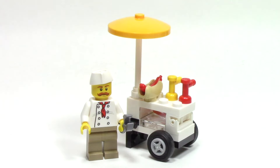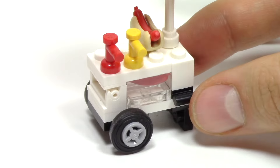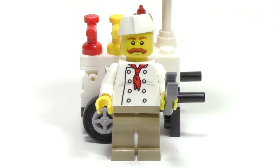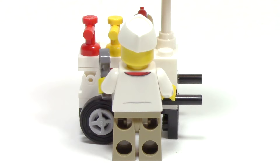Also included in this bag is a hot dog vendor with a hot dog stand. As we zoom in, we can see the ketchup and mustard pumps, as well as a full hot dog in that new bun piece. The whole top of the cart can be lifted up to reveal the reservoir of hot dogs beneath. The hot dog vendor can use this clip piece to act as tongs. I really like his face with the mustache, and especially that hat piece. He's got a great print of a chef's jacket, and from the back, we can see a continuation of that print.